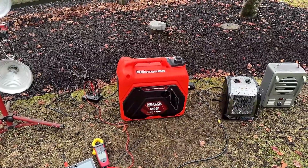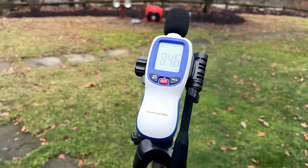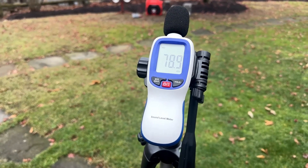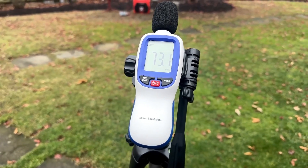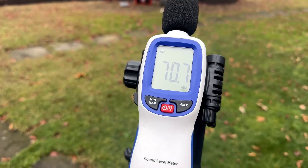So let's get the engine started and see how it does. At various loads, I'm going to use this sound level meter to see what the sound level is in decibels. Right now the engine is off and we're coming in at about 50 decibels.